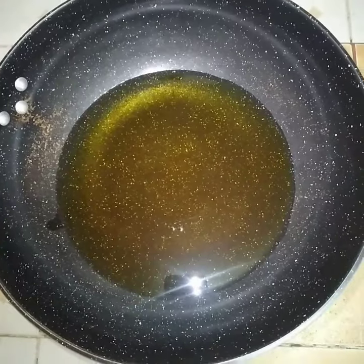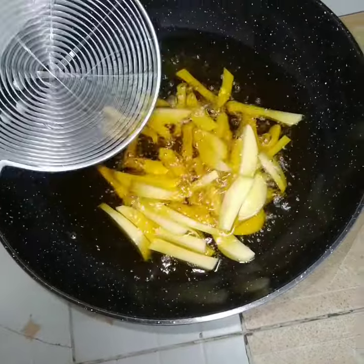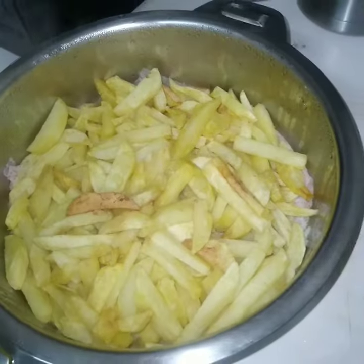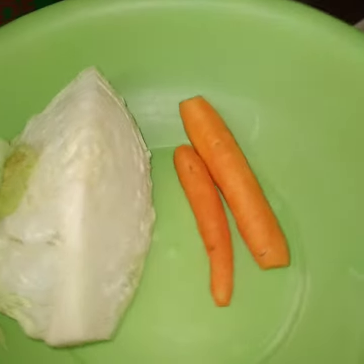I just added some more oil. When it's hot, I'll put my french fries in. See how they're bubbly — wow, they look so nice! Here they are, they are ready.